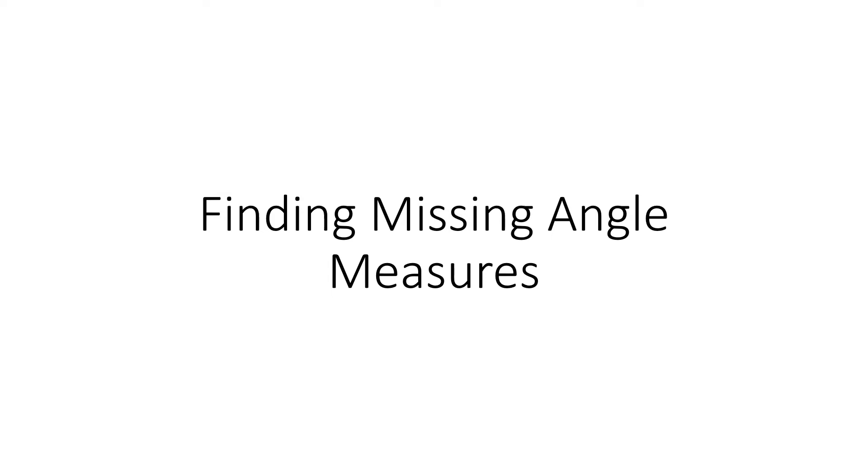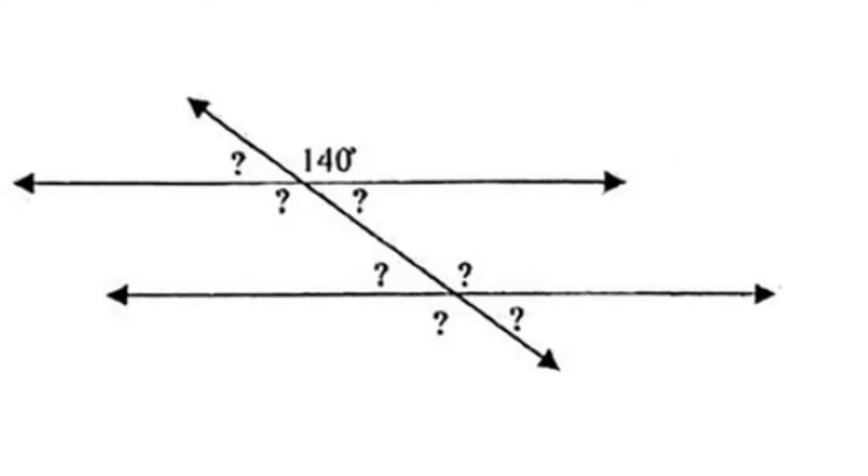This video is on finding missing angle measures when parallel lines are cut by a transversal. When finding missing angle measures, you'll always be given at least one angle. In this case, we're given the angle 140 degrees, and we want to match up with the ones that are congruent.